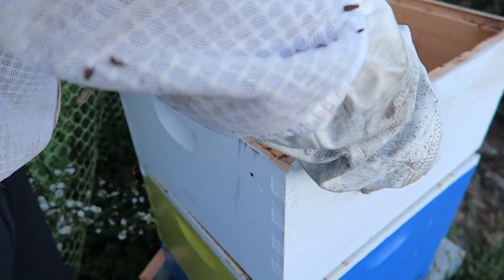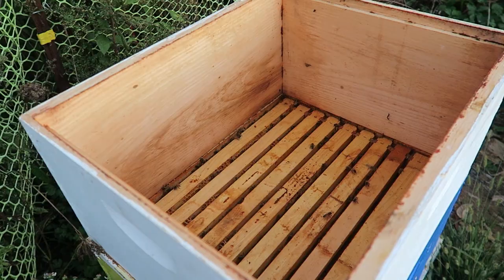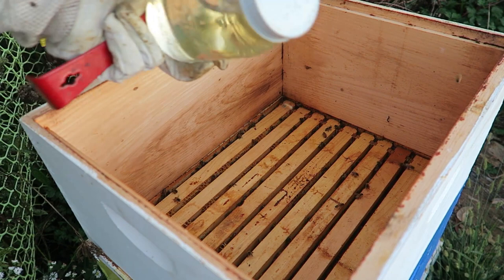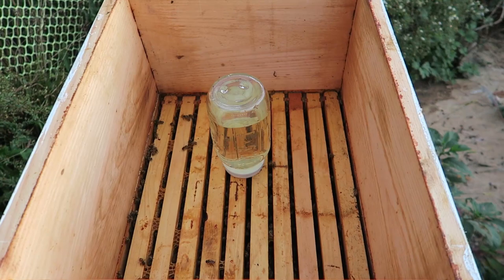What I'm going to do is get another box and put it on top right here without smashing any bees. Just like that. And then I'm just going to give them one jar of syrup — sugar syrup — right here. Put it in the middle right here. There you go, just like that. And that's how you feed the bees.